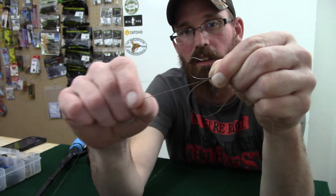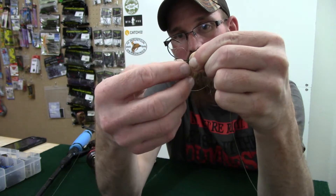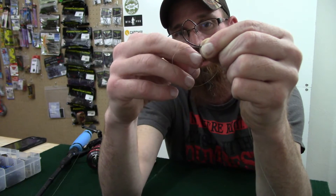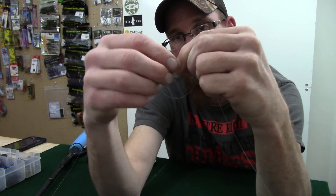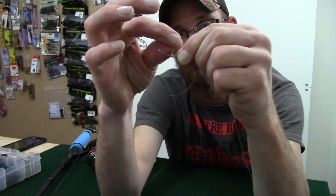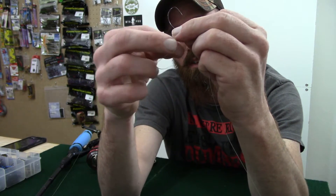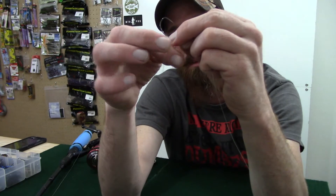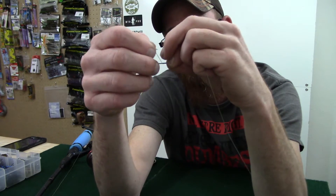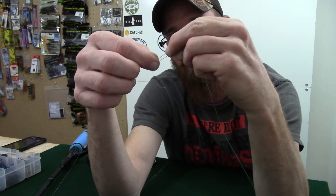Take this tag end — this is from the loop that you just made — and wrap it around the shank and around that loop about six or seven times. Keep everything in line as you're wrapping around the shank and loop. Keep your wraps in line with each other in order; you don't want them twisted up and tangled. About six or seven times.